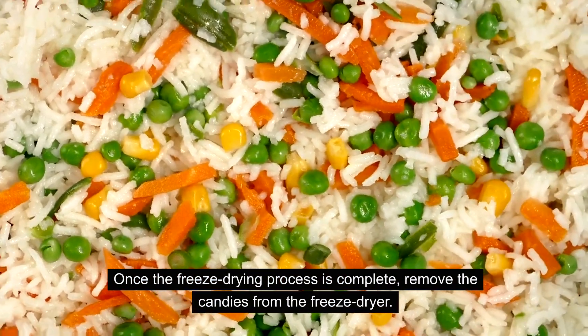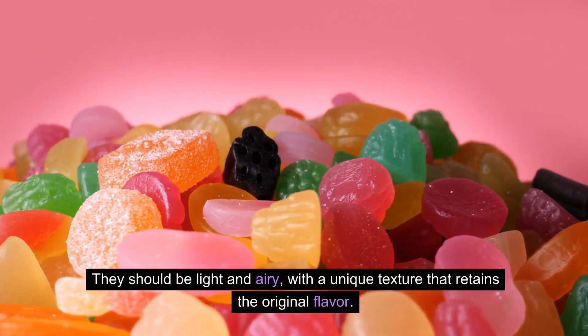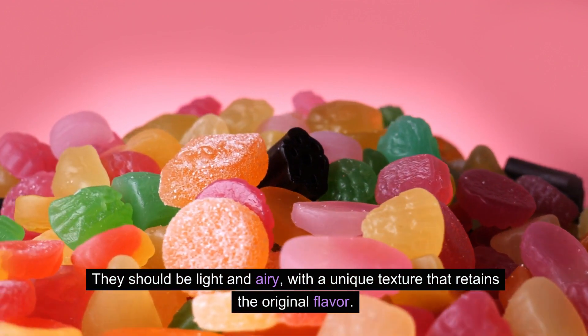Once the freeze-drying process is complete, remove the candies from the freeze-dryer. They should be light and airy, with a unique texture that retains the original flavor.